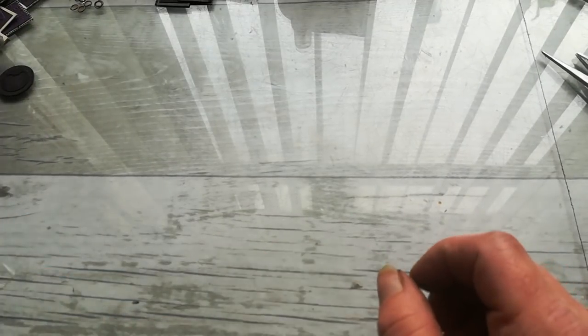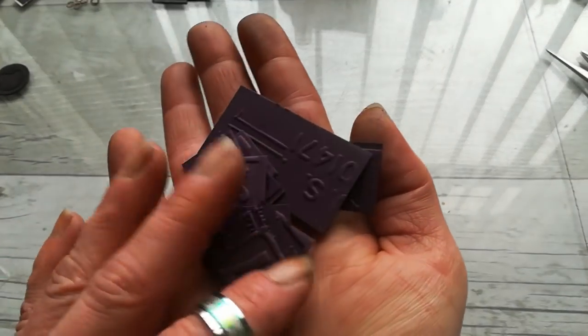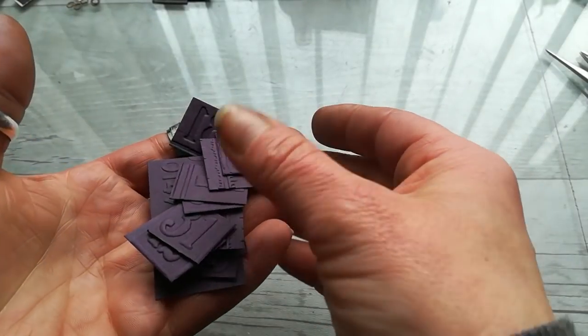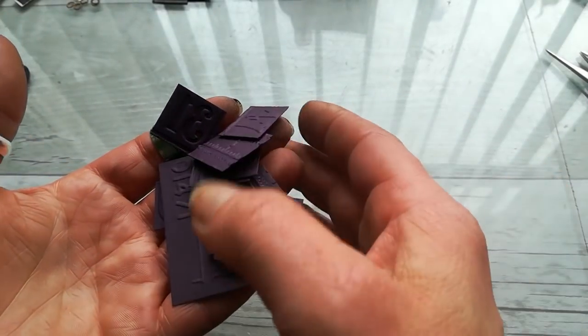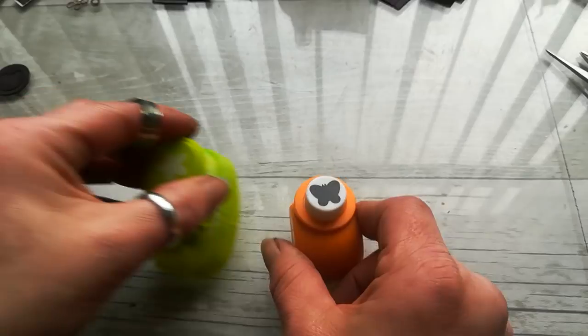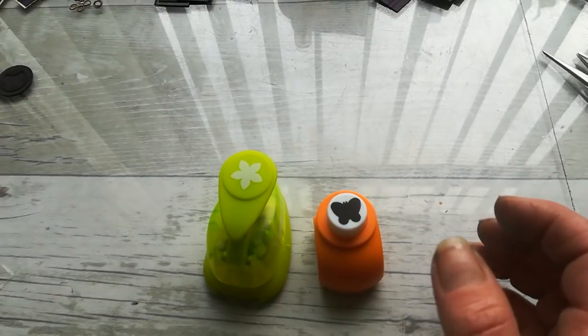It's good to use some heavy cardstock, but you don't have to — you can make layers. Once you have embossed your cards, paper, or maybe cereal boxes, cut them into pieces you would like to use as your embellishment. You can also use paper punches like this, or like this, and cut pieces from cardstock.